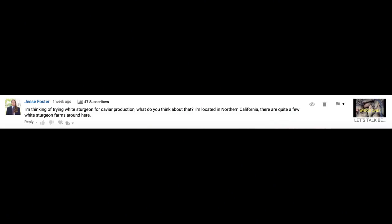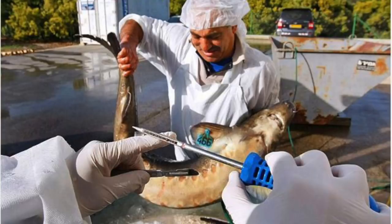The question reads: 'I'm thinking of trying white sturgeon for caviar production. What do you think about that? I'm located in Northern California. There are quite a few white sturgeon farms around here.' Now, when we're dealing with caviar production — for those of you that don't know — that's pretty much the eggs that come out of the sturgeon fish. Typically on a sturgeon raised in captivity, it's going to take somewhere around 7 to 10 years for the eggs to develop and for the fish to mature.